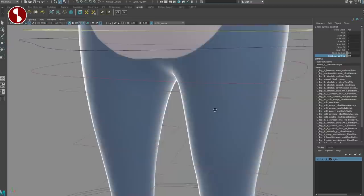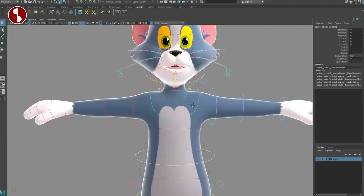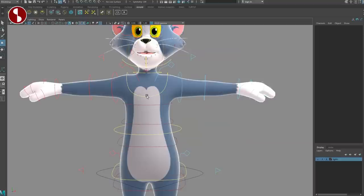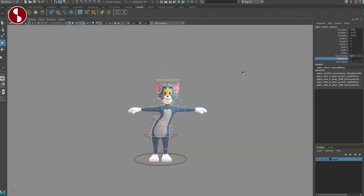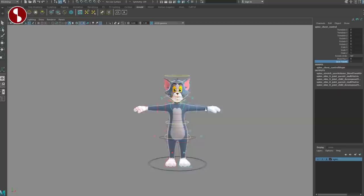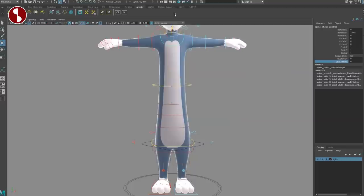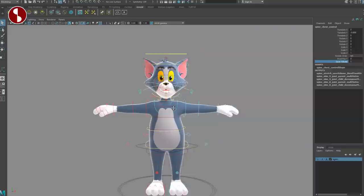Moving up to the spine and then the chest — select this main control, which is your chest control. You can move it around and see nice deformations, and you can scale as well. If you don't like where the pivot is, you can go back and adjust the pivot chest control up or down — that's pretty cool. Save volume on or off: when you squeeze this around it collapses with some movement; with save volume off it's a pure stretch, and turning it back on makes it skinnier.